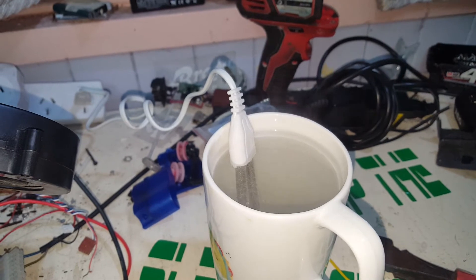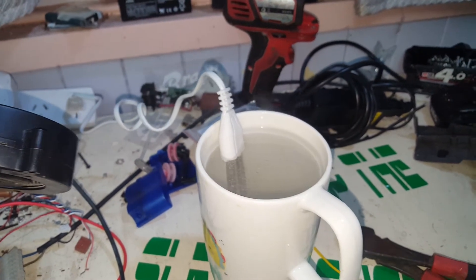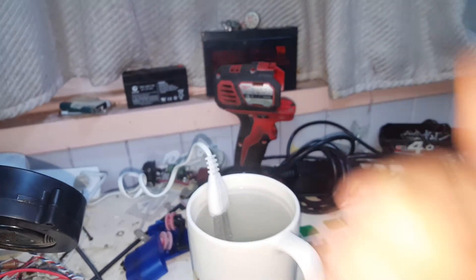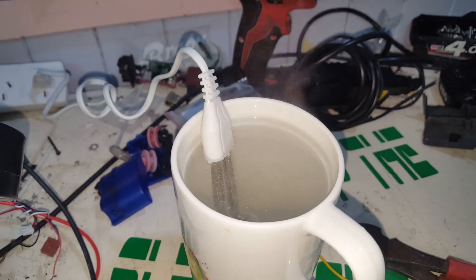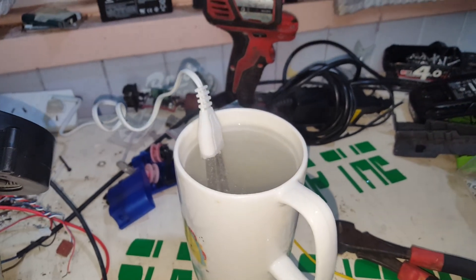I wonder if I've got one of my kilowatt meters spare. We'll have a look and just make sure it does pull the stated wattage, but I'm pretty confident it does. What a great little heater. Thanks for watching guys — bit of a random video, I know, but you never know what you'll find on a cheap junk website. It was about $2 Australian and $2 postage. Ridiculous. Thanks for watching.